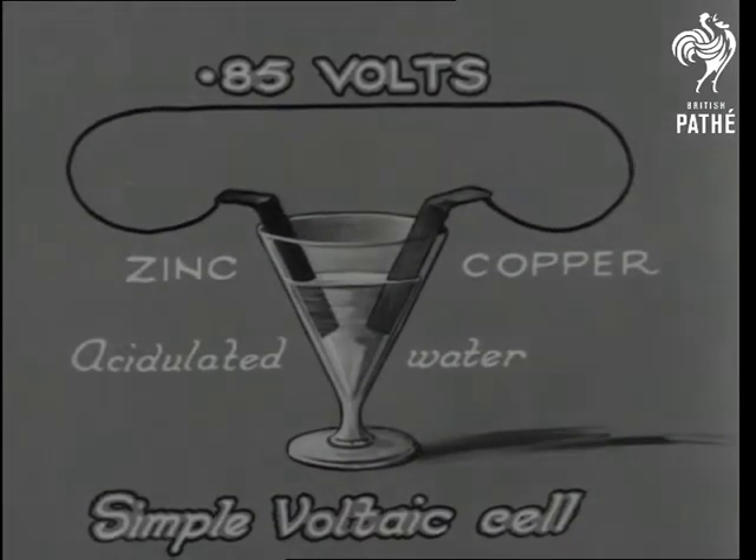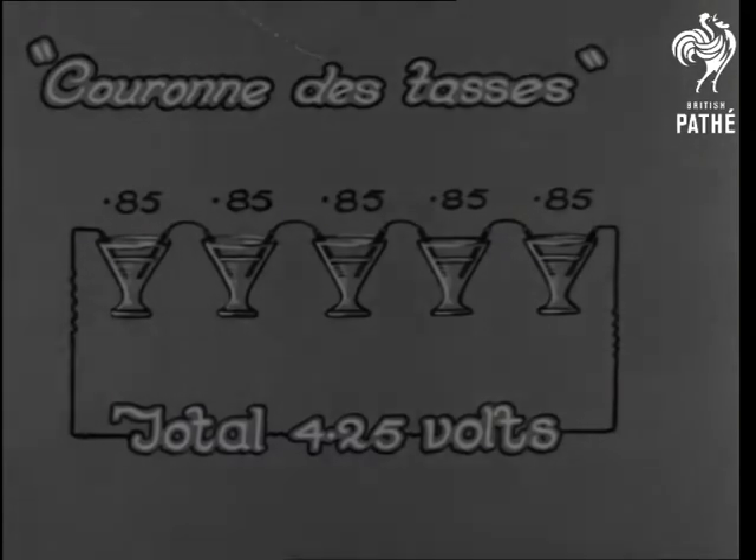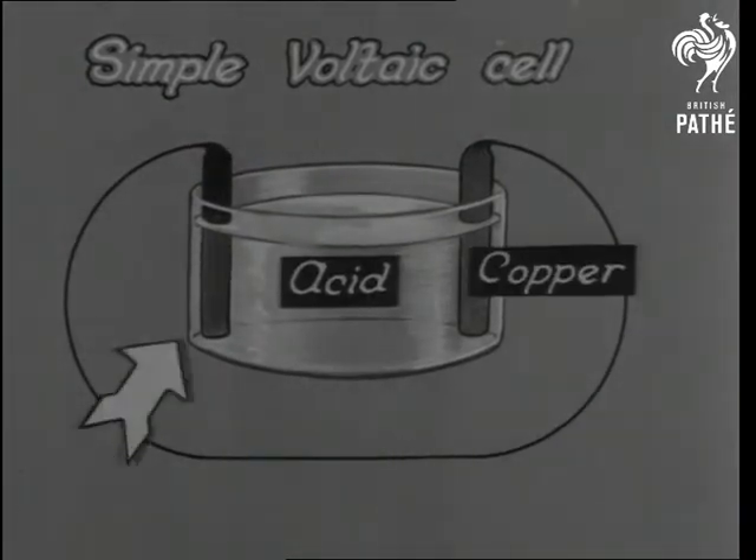So the famous Courant des Tasses, or Crown of Cups, was born. But the great fault of this simple arrangement was polarisation, as it's called — the flowing of the current in a reverse direction.